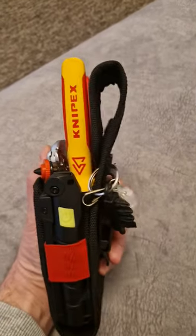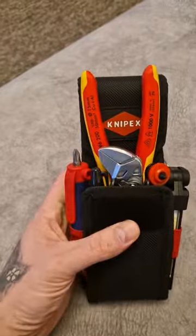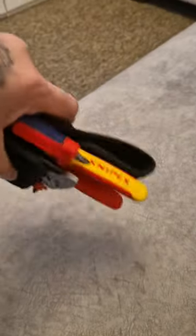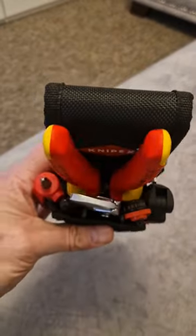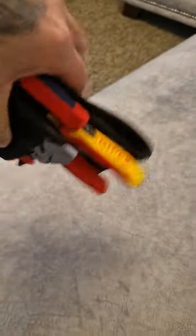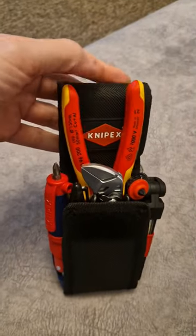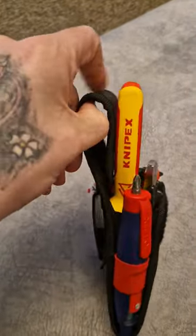I've put the five and one in and turned the flap over onto the velcro. It fits in there — nothing's gonna fall out because it's quite tight in there. It does hold the other bits in. Looks okay, but obviously you have to have it with the flap on the velcro.